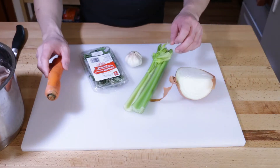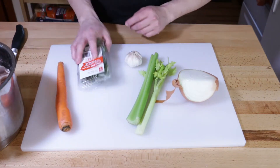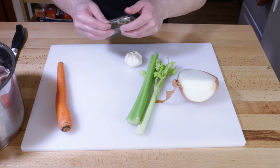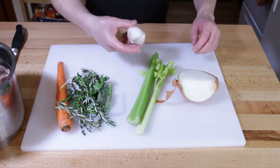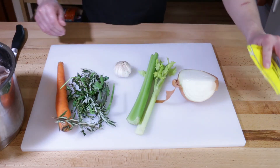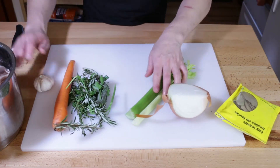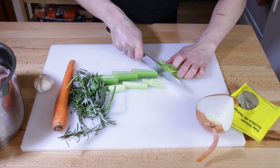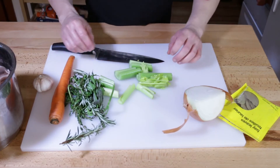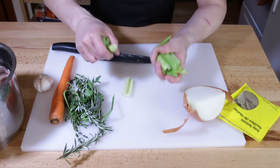We've got our veg here — we've got the mirepoix, which is the onion, celery, and carrot. And we've got some leftover herbs from around Christmas time, they still look fresh-ish. We've got some garlic and some bay leaves. Really, just whatever herbs and aromatics you have. We're going to rough chop this stuff. Now later we're going to put more onions, carrots, and celery in, and those will be uniformly cut for aesthetics and equal cooking time. But right now, just toss them in.